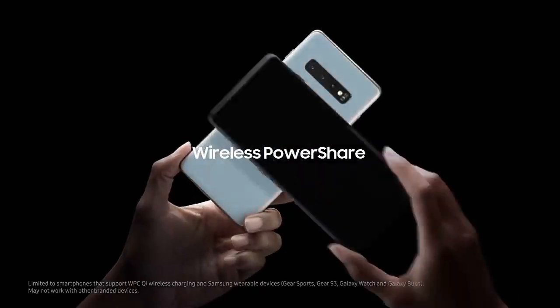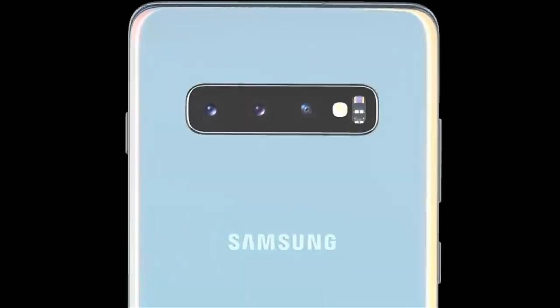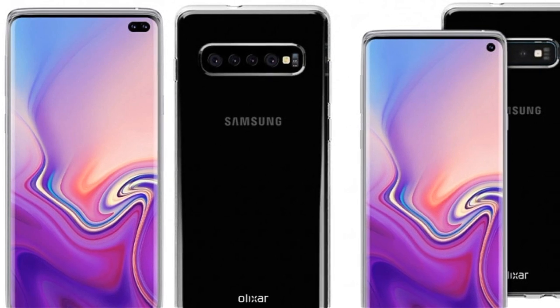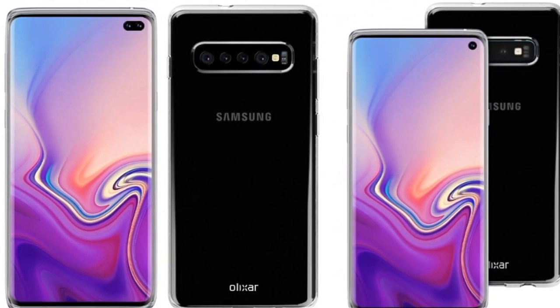S10 and S10 Plus come with a computer mod, punch-hole infinity display, and a new processor. The chipset is Snapdragon or Samsung Exynos 9820, with a glass and metal body design. This phone also retains a headphone jack.